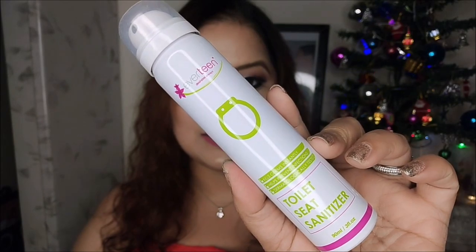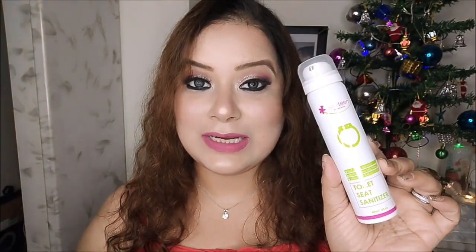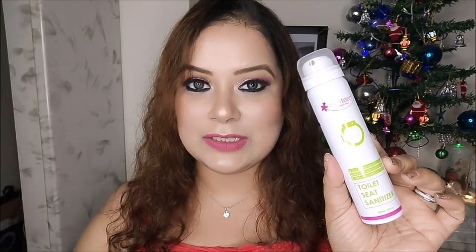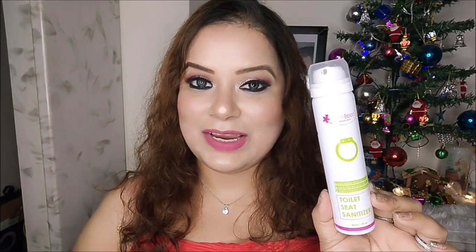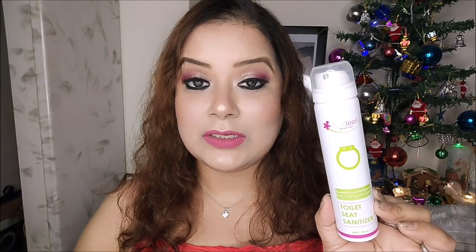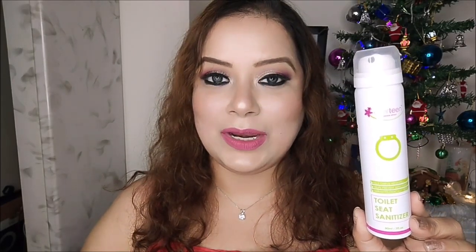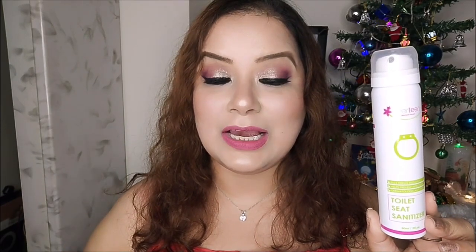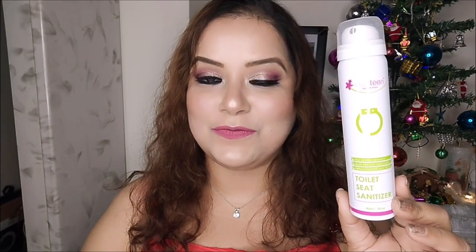Today I am going to talk about Everteen Toilet Seat Sanitizer. This is a product I have been using for quite a long time, and that's why I thought to do a video and share my experience. This sanitizer is really good to disinfect toilet seats, covers, flush handles, and also faucets. In short, this is a perfect product to have in your purse before you go out anywhere, and it can help you prevent a number of infections on your private area.